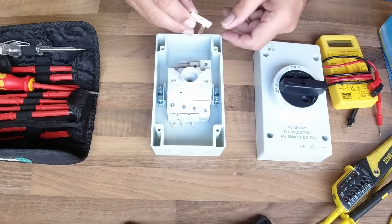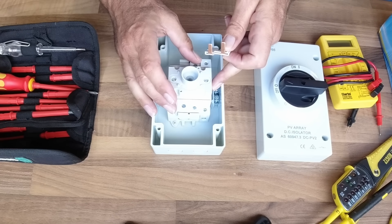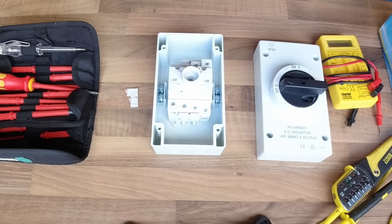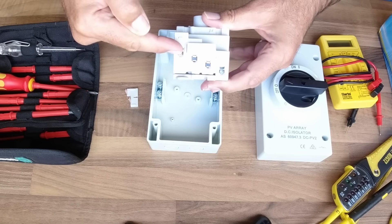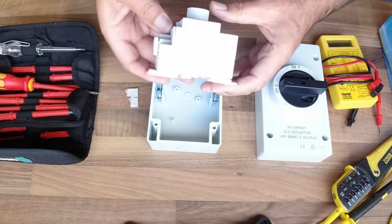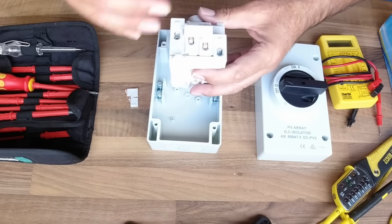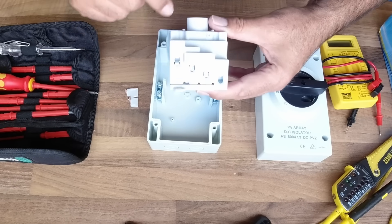The other thing they may provide you with are these little copper busbars, and some of them may already be pre-installed like these ones are. Now this is a four-pole switch, and what we mean by poles is the number of contacts. This switch has four sets of contacts, and they're arranged in such a way — you can see that these contacts are slightly staggered in height, arranged in planes. The highest one on this side is connected to the highest one on the other side, and similarly the second one down is connected to the second one down on the other side. That's how the switches are arranged — stacked on top of each other, one, two, three, four as you go down — and that's the easiest way to tell which switch is which.